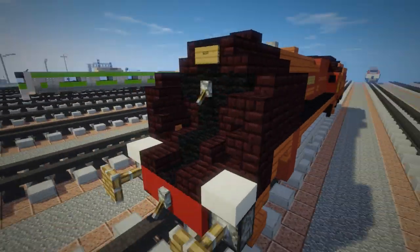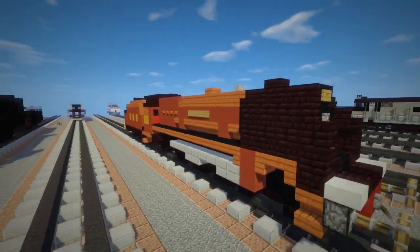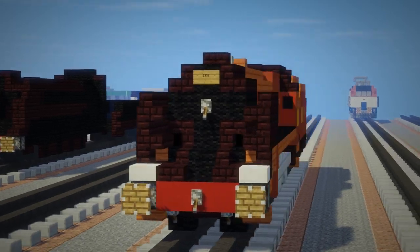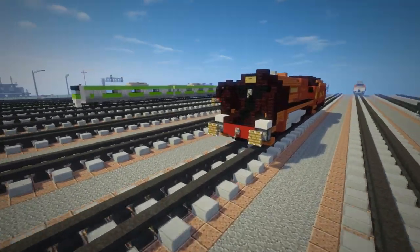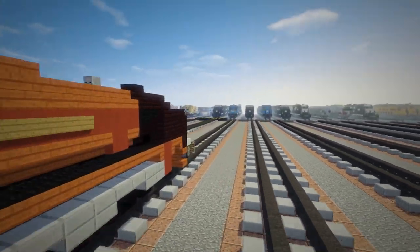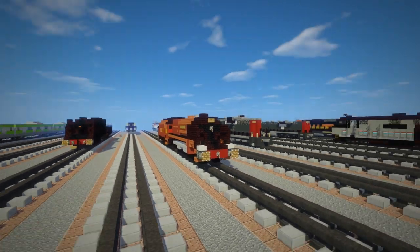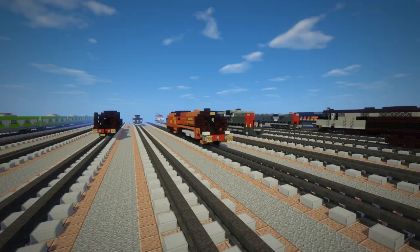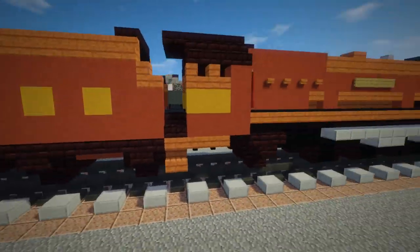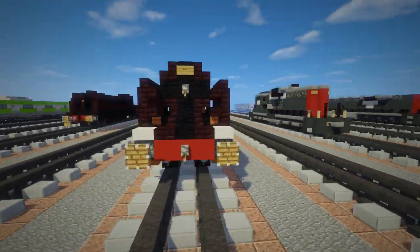I did a poll recently of what type of train you guys like best, and steam came out way on top. The second was diesel, third was electric, and last was maglev — it's kind of like the oldest was first and the newest is last. You can still vote on the poll on my channel discussion page. But yeah, this is what it looks like, let's get started.